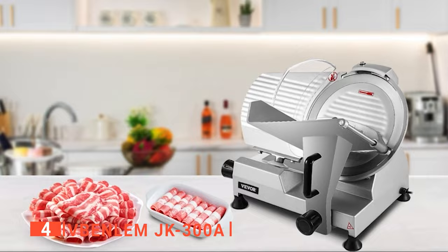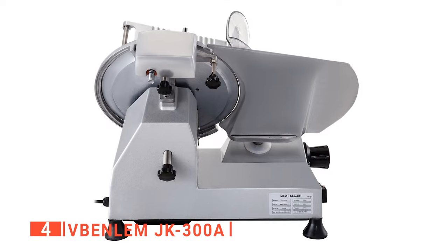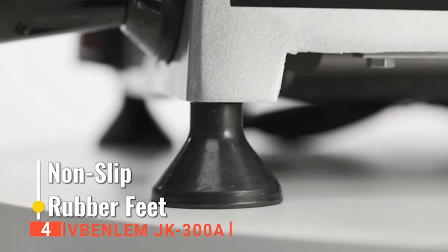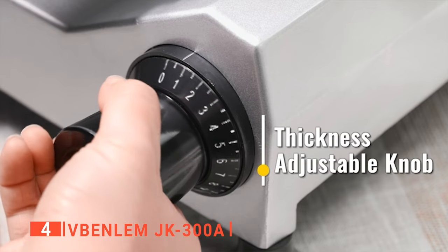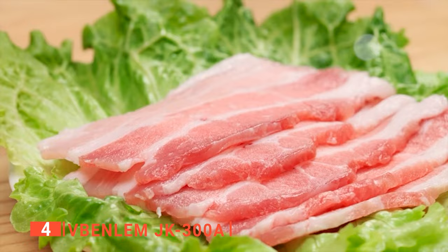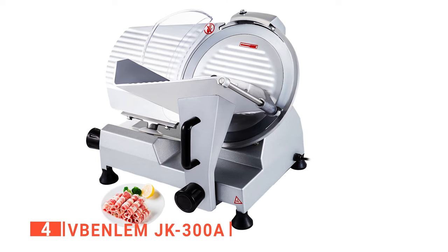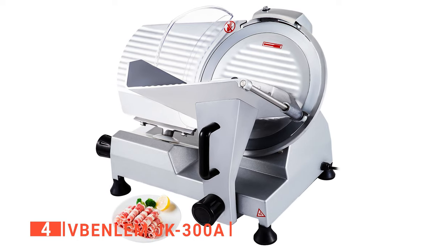With the V Benlem JK 300A, no assembly is required and it's ready to use out of the box. This product is reliable even with frequent use. The 12-inch chromium-plated stainless steel serrated blade, driven by 250 watts of fast, high-yield slicing power, will remain sharp enough for dealing with frozen beef and lamb, with minimum effort to get uniformly thin slices. The V Benlem is easy to clean, with its removable features making sanitation a breeze. The well-made ring guard cover effectively stops debris buildup on cutting surfaces. Pretty much everything, including the blades and food pusher, are all removable, so you can be assured there will be no leftover food products to cross-contaminate after cleaning.